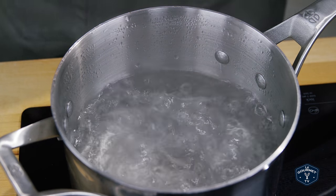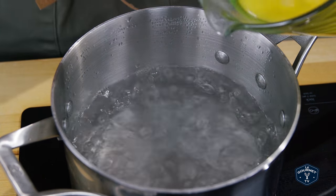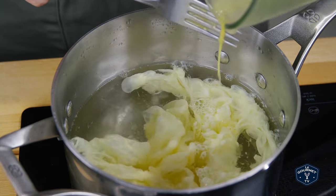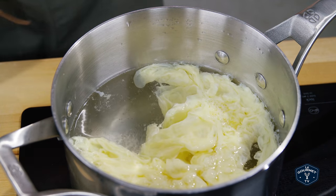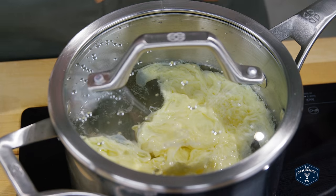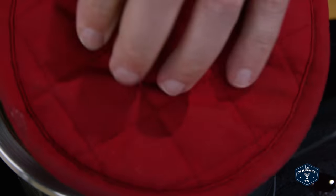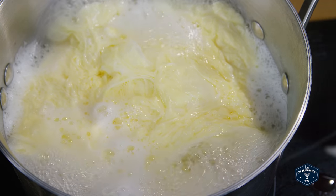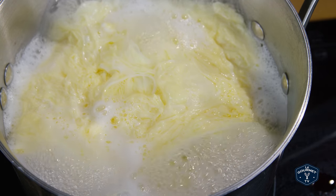It didn't say how much of a boil — I've got a pretty good boil going here. In go the eggs, and you get that really nice stracciatelle effect. Lid goes on and they cook. I'm sorry I don't have the really cool see-through glass pan that they have, so I'm going to take the lid off so you can see what's going on. It doesn't say how long to cook them — I guess that's behind the paywall — but let's give this a try.